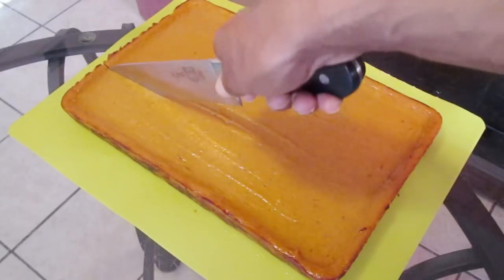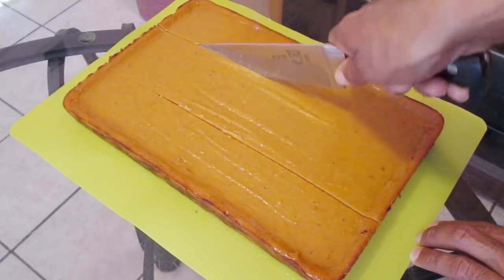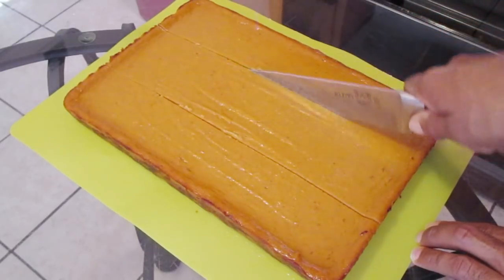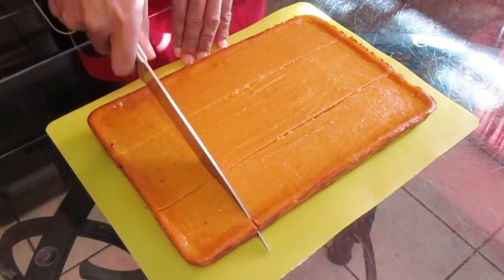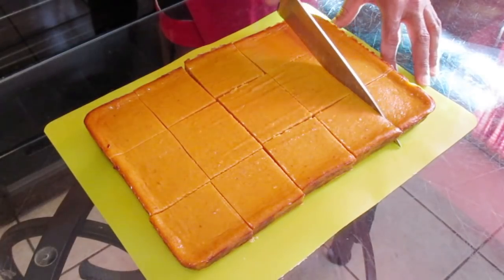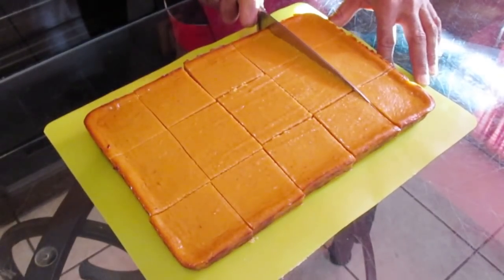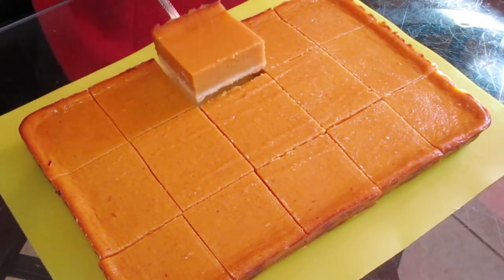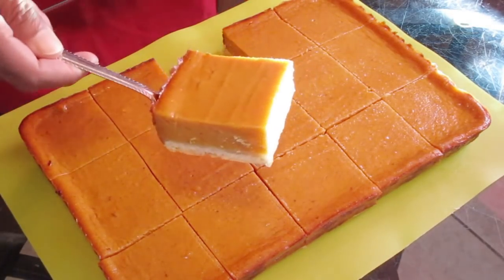Take a knife and cut this out into squares — it doesn't really matter how you cut it, just cut it the best way you can to serve however many people you want. As you see here that's three, six, nine, twelve, fifteen squares total. And there you have it, ladies and gentlemen — homemade sweet potato pie squares made from scratch by a New Orleans native.